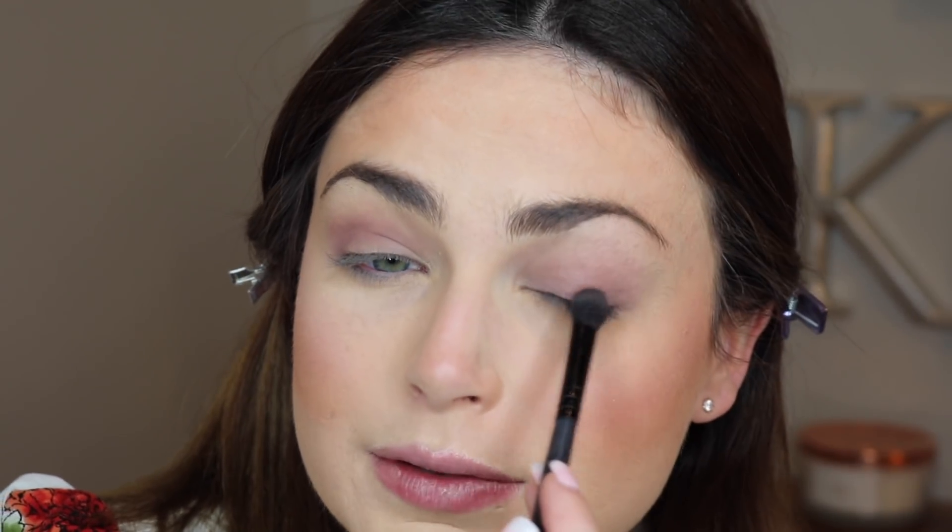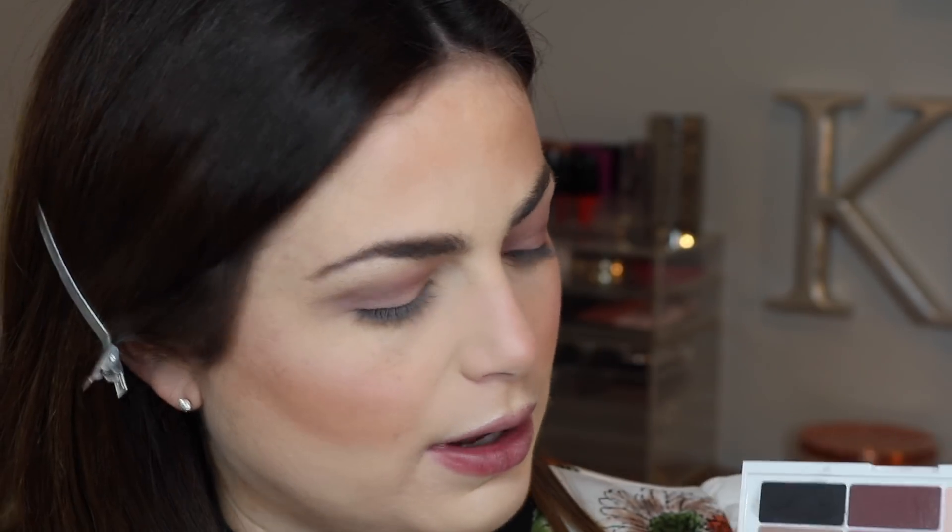I'm also going to take some of this mauve shade and put that in my crease, but keep it a little bit lower down. I just want to use as many shadows from this palette as possible. But so far, these two matte shades are blending out really nicely. I'm also going to take those two matte shades and put them on the lower lash line, just kind of mixed together.